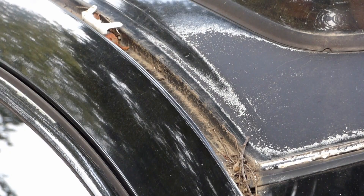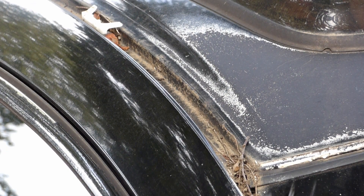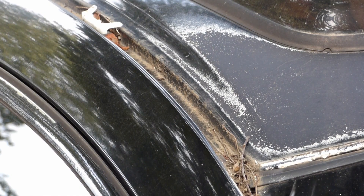After the trim piece is taken off, that roof channel — which is where the issue is — is pretty gunked up. We're going to take all those sticks and leaves out, and also the white clips, so that we can clean it a little better. To get the white clips off, just take a flathead screwdriver and put it up under the little plastic clip and pop it up so that you can slide the clip forward. Then it just pulls straight out. You can see the little knob that it attaches to, and it just slides off.